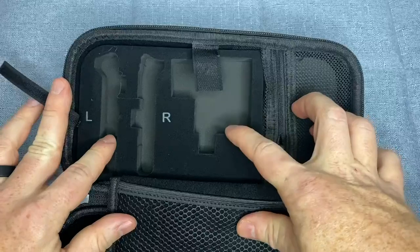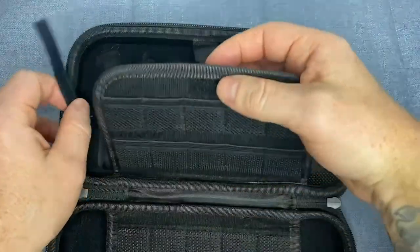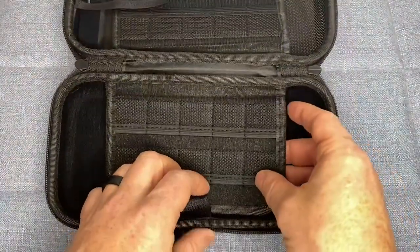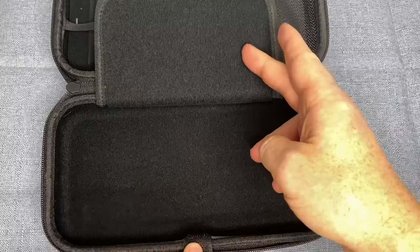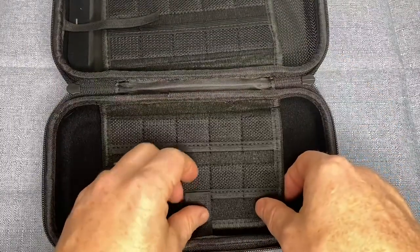The design of the carrying case by OVO is both functional and stylish. The case has a slim profile, making it easy to carry around, and comes with a sleek black color that will appeal to any gamer. The case also has a built-in handle so you can take it with you wherever you go without having to worry about it slipping out of your hand.